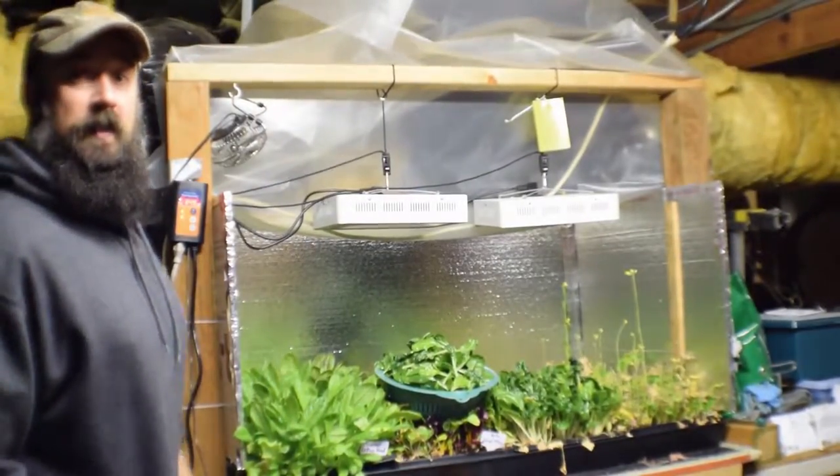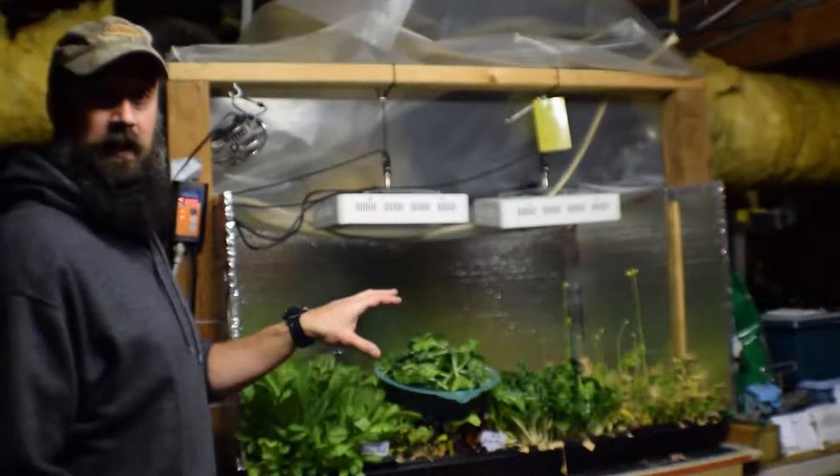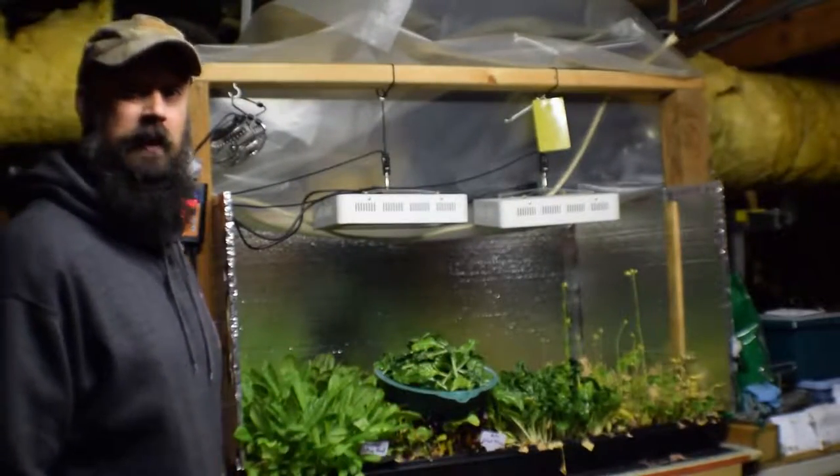Hey everybody, this is Brian from P&B Homesteading. I want to do the update for the salad bar LED area and show you an example of what the Silverado chard looks like once I harvest.